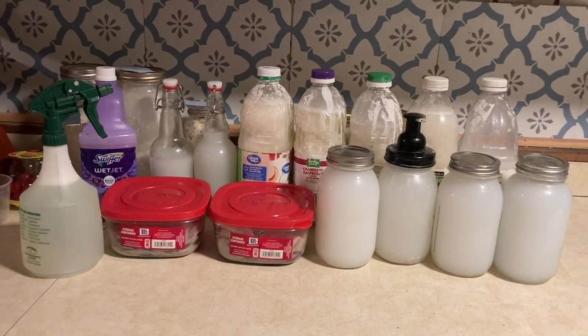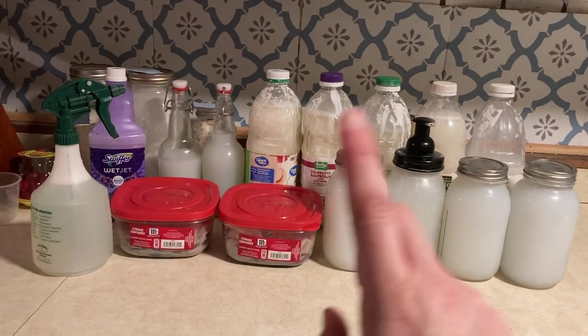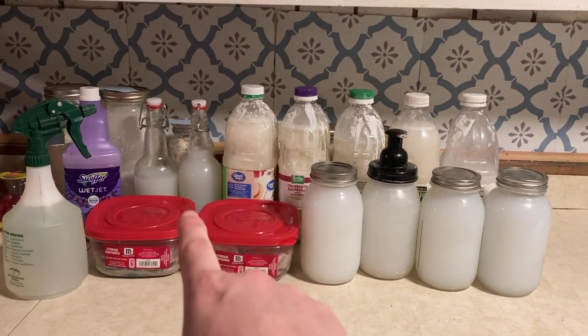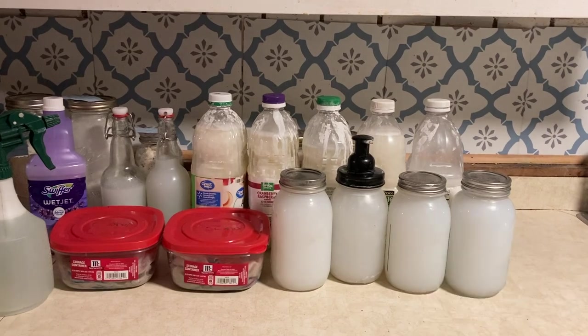We're gonna make all of this today. In today's video we're gonna make foaming hand soap, Clorox wipes, all-purpose cleaners, Swiffer refill, dish soap, and laundry soap.